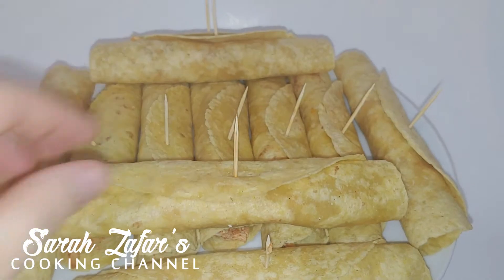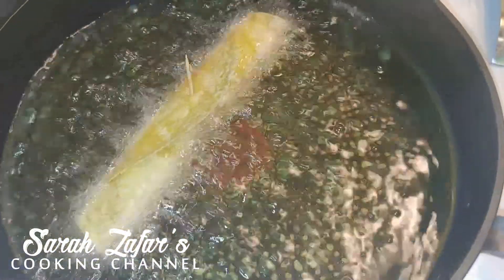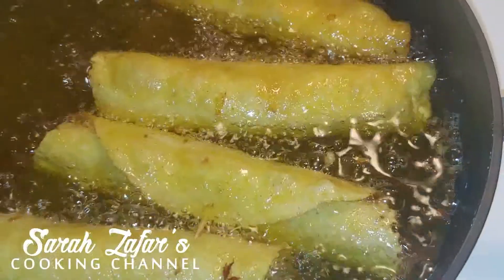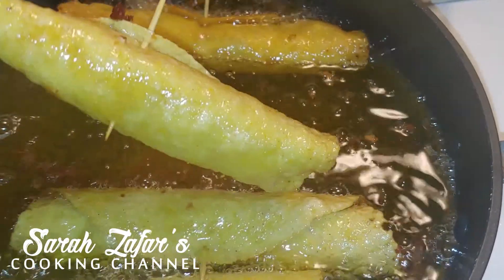I have the heat on medium. Make sure the oil is hot enough before you add in the taquitos to be fried. It should take about a minute. Make sure you twist and turn them so both sides get fried. And that's about it.